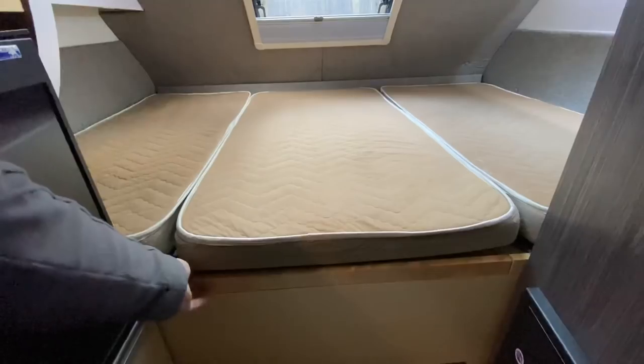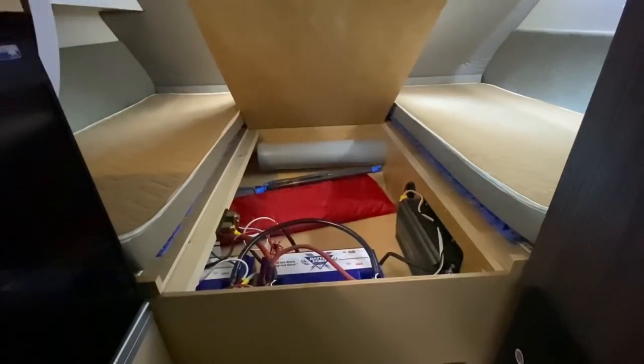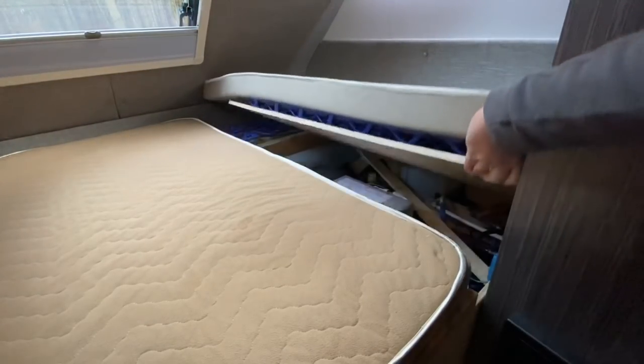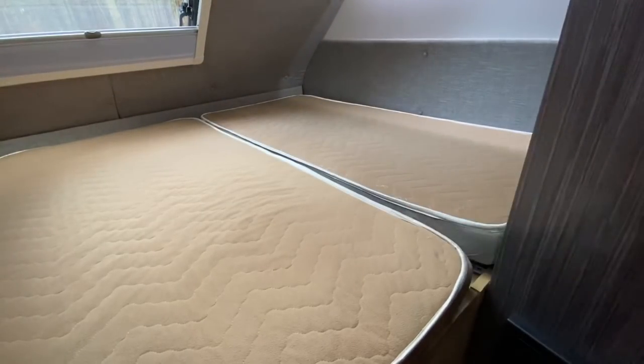The reason New Camp puts three cushions in here is so that you can actually access the three panels under your bed. Two of them go to the under storage and one goes to where your Aldi heating system is. That makes it very convenient, but if you decide to go with a single mattress, you're going to have a much more difficult time accessing those panels.